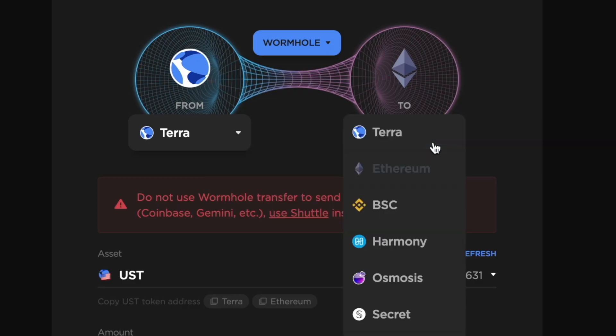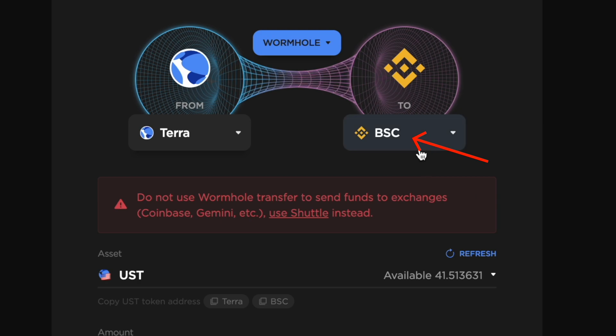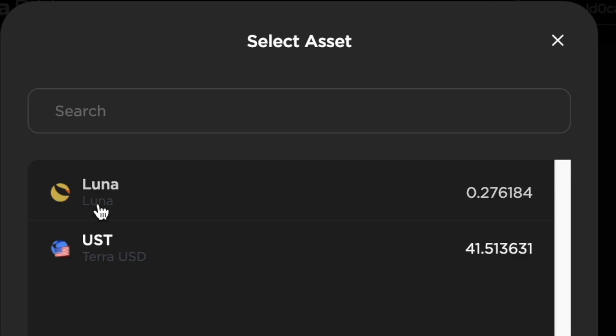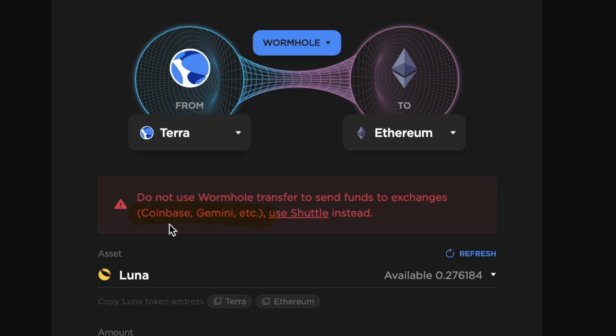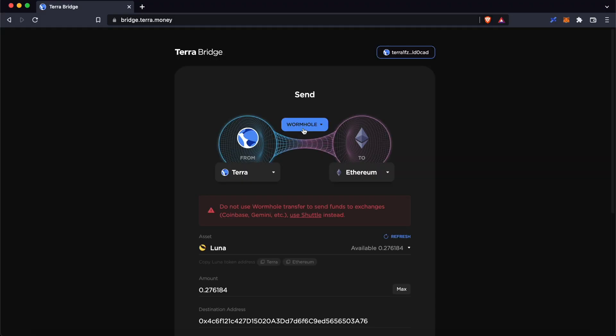The same process can be done for other EVM compatible networks like the BNB Smart Chain. You can also use this bridging process for Luna as well. The Shuttle bridge should only be used if you are sending funds to Gemini or Coinbase, and you can check out my guide here on how you can do so.